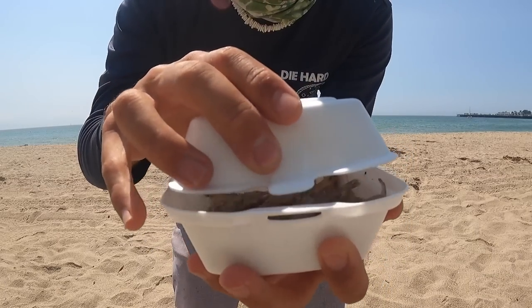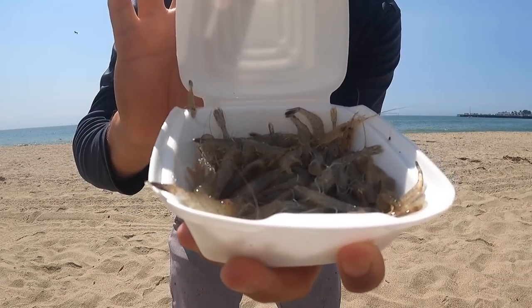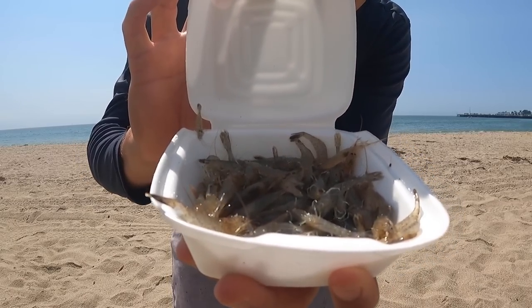Today we're using a different kind of bait that I've never used before on the channel. Ready for the reveal — those are live grass shrimp. Basically like one of those market shrimp you'd see in the store, but obviously they're a little bit smaller and they're alive, so hopefully they're going to move around out there and entice a bite from a hungry fish.